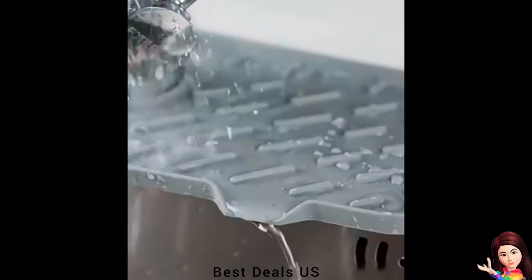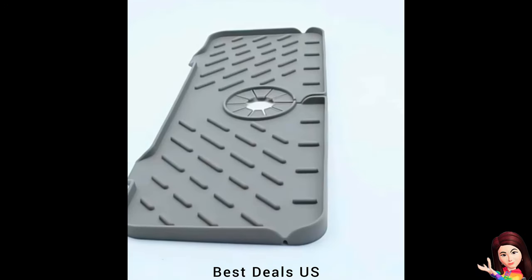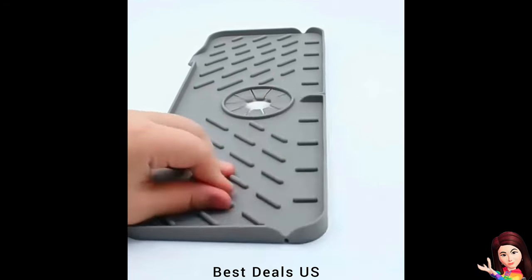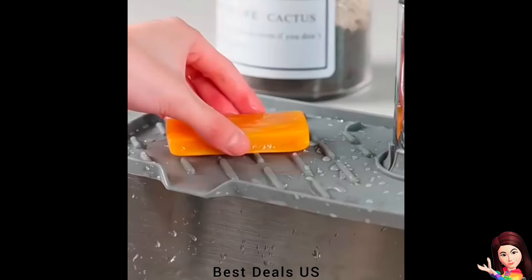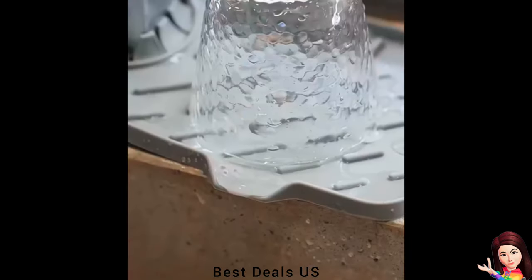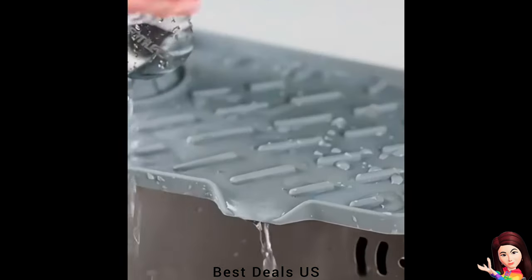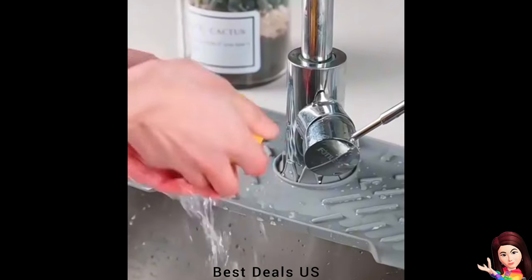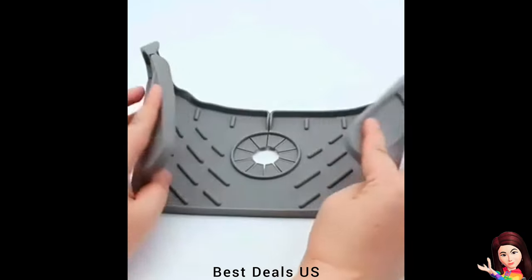Splash Guard: Made of high-quality silicone, thicker than most faucet mats on the market. Traditional fabric kitchen sink splash mats are prone to mold and mildew, always wet and smelling bad. This kitchen faucet mat is the smart solution — waterproof and reusable — keeping the countertop clean and dry while reducing damage from water stains.